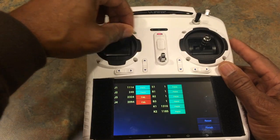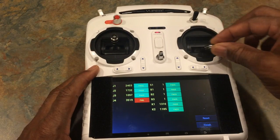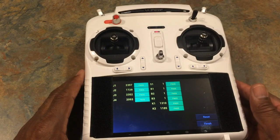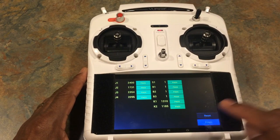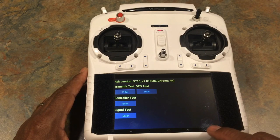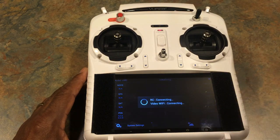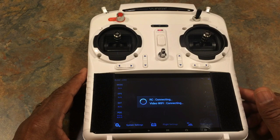Also move your sticks to all the sides — same thing here. Now you just hit finish, folks. You're finished and you hit the backspace until you get all the way back to the main menu. And we have just calibrated our ST10 controller. Alrighty guys, I hope that helps — see you next time.